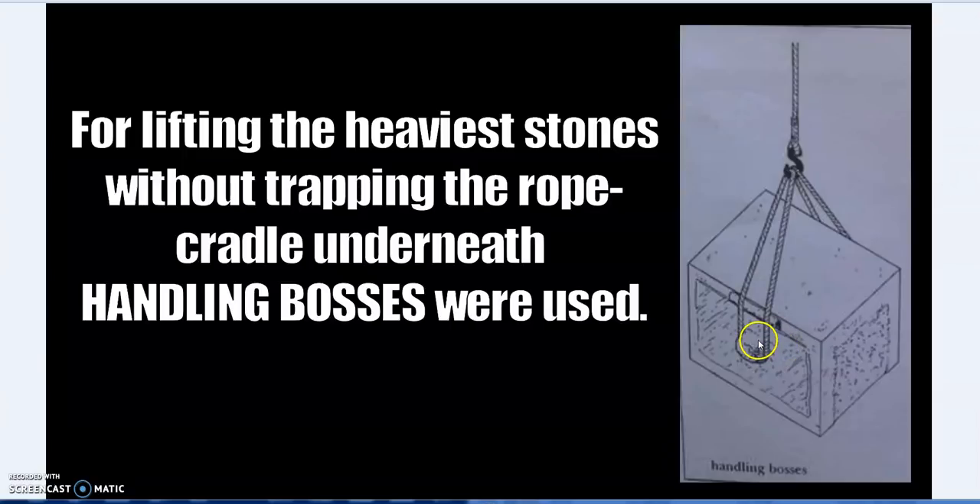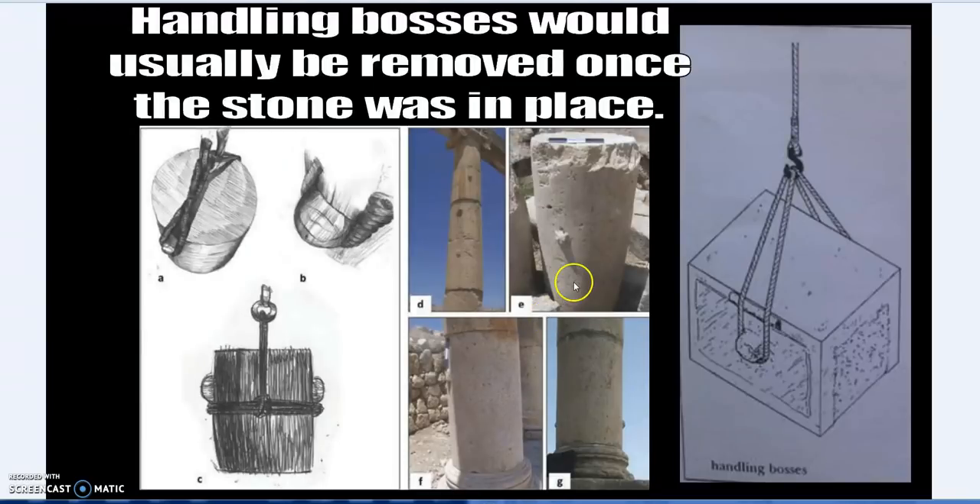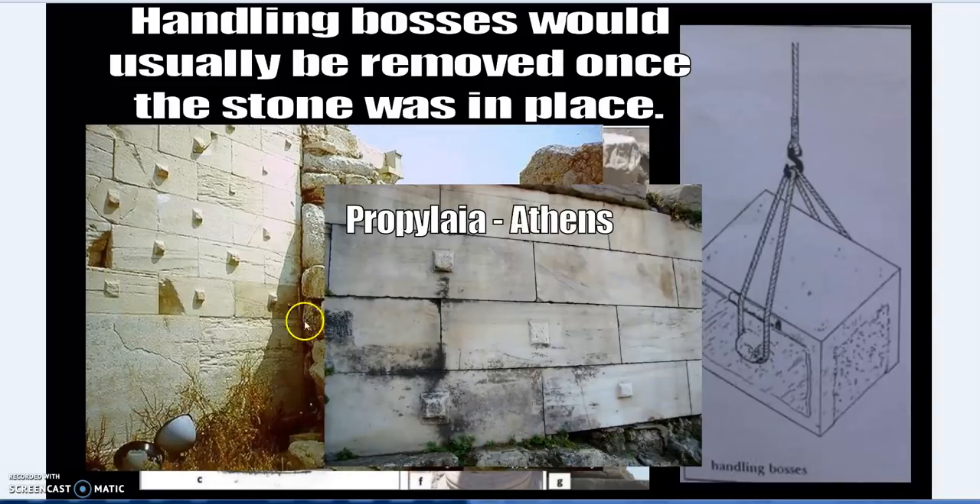This is not just theoretical — it's not only in the books. We see examples across the Greco-Roman classical period. These handling bosses would usually be ground away or chipped off later, but they remain in place in some locations. For instance, at the Propylaea in Athens we can still see lifting bosses attached. If you search 'handling boss lifting boss ancient stone,' you'll find countless real examples.